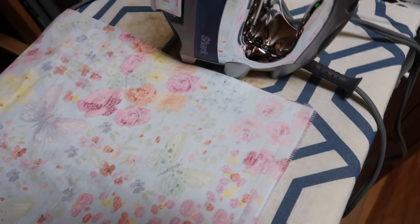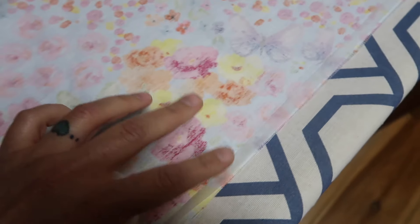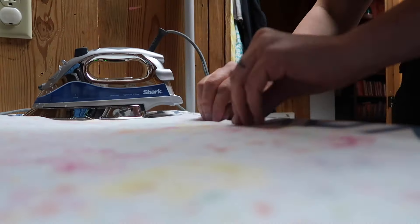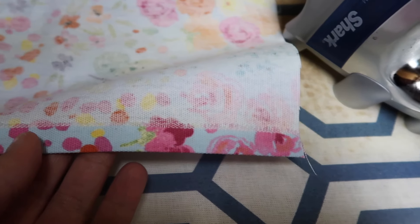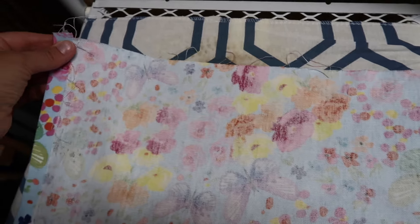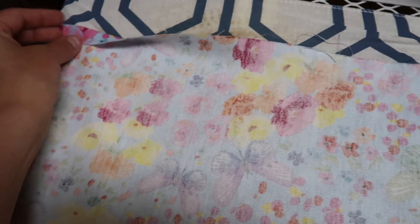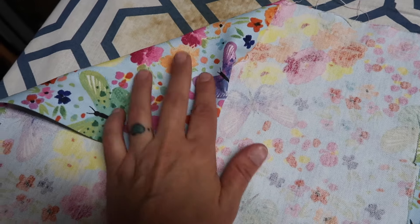In my laundry room here I have lined this on here, and I believe this stuff normally sticks on. I've never really worked with it — I just had it in my craft closet. You fold it over and then you iron it. I have the iron on the cotton setting, on the highest temperature. So far so good. Once you've got both sides done then you will do the same thing to this end, fold it over, and then you'll have a completed no-sew table runner.